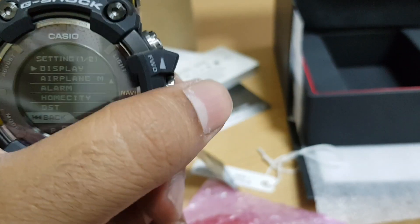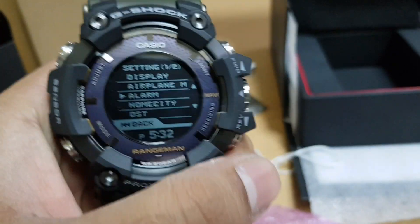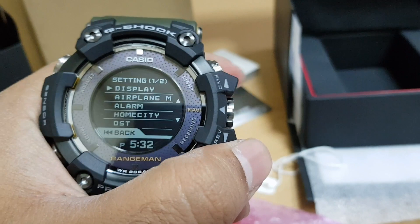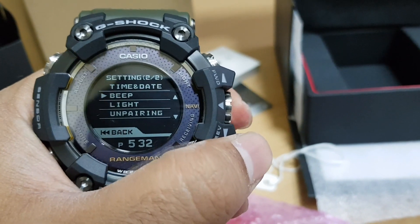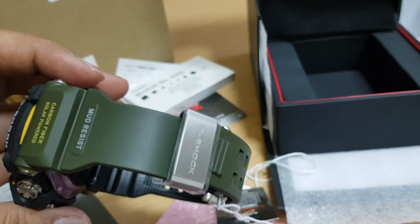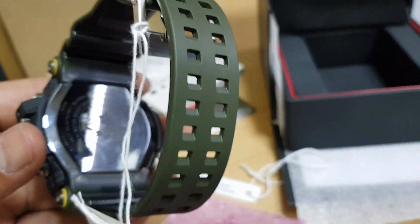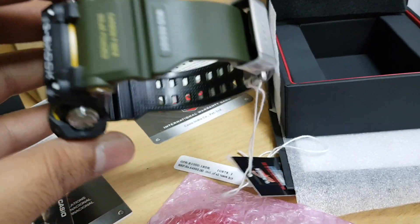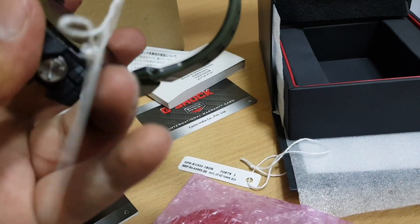The watch obviously has the basic G-Shock features — 200m water resistance is there. The glass is a sapphire crystal, so getting a scratch on it is rare. The watch has 29 time zones which you can manually set, but with all the connected features and built-in GPS, the watch will always show you the correct time.